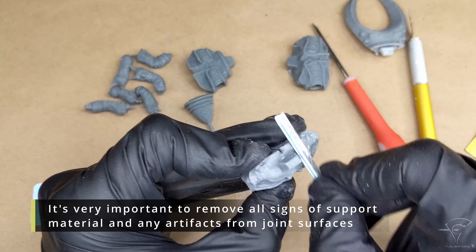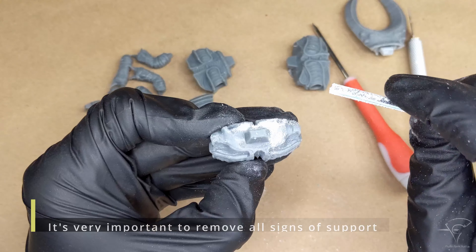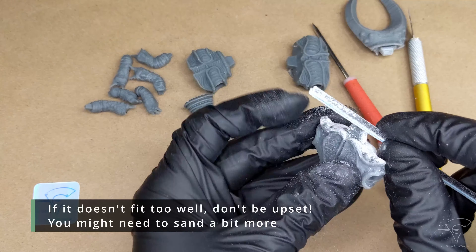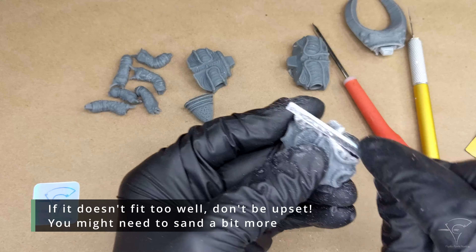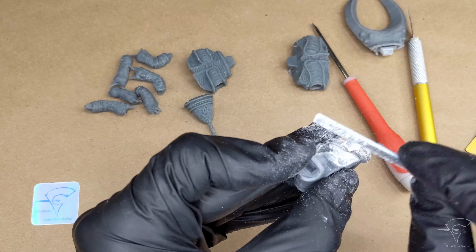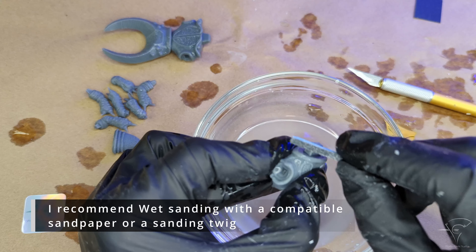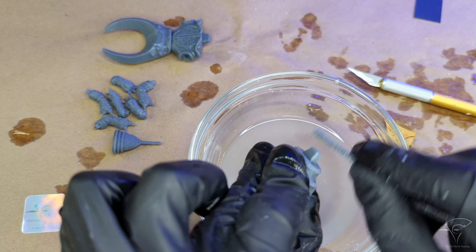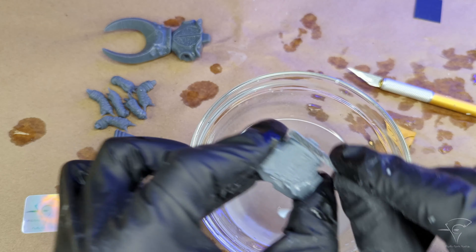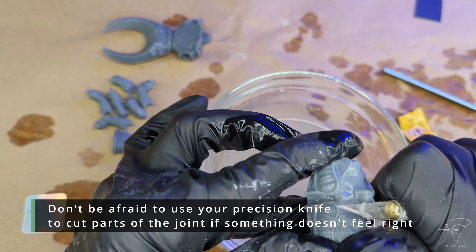It's very important to remove all signs of support material and any artifacts from joint surfaces. If it doesn't fit too well, don't be upset — you might need to sand a bit more. I recommend wet sanding with compatible sandpaper or a sanding twig.